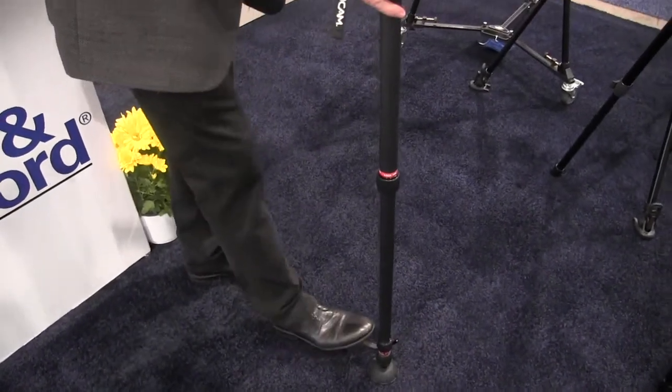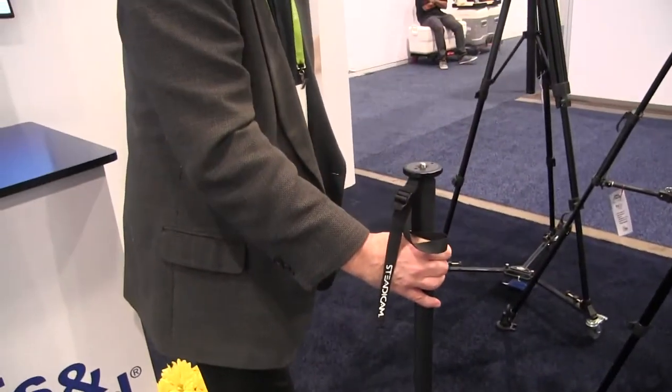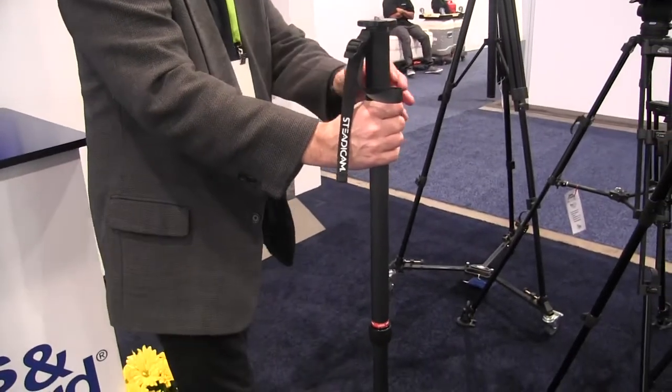Is there a spring in there, or how does it extend like that? It extends with power somehow? Yes. It's not a spring, it's a gas spill tube.